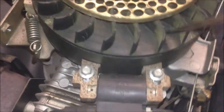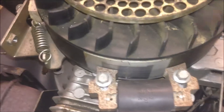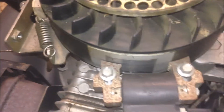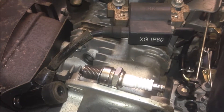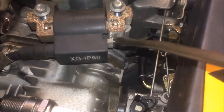Here's the flywheel. There's a gap on the flywheel with a magnet, so when the magnet passes this coil, a spark will be generated. But a spark will not be generated if this connector is grounded.